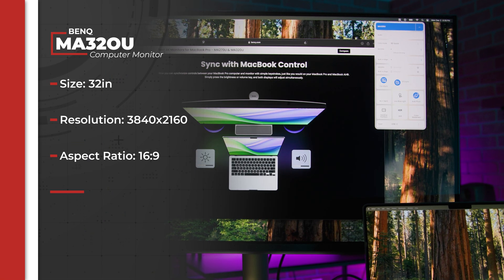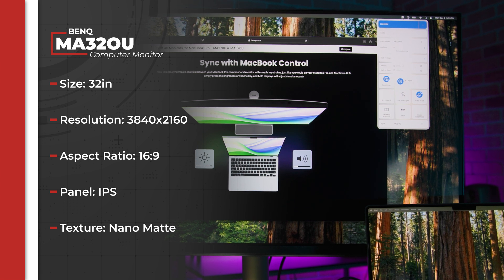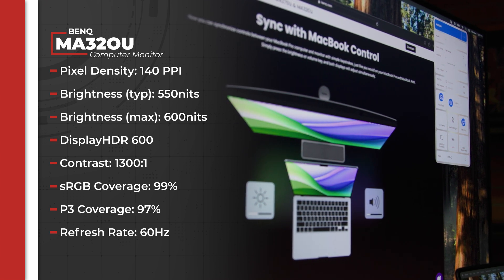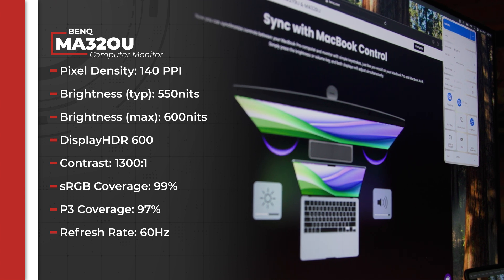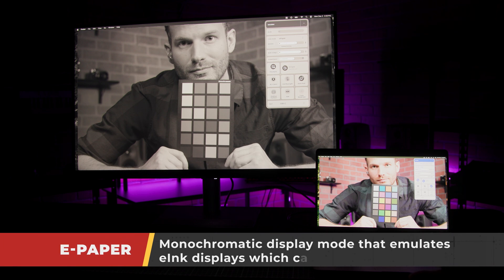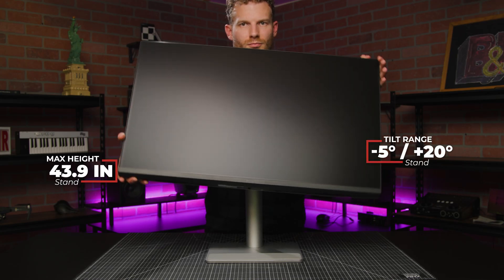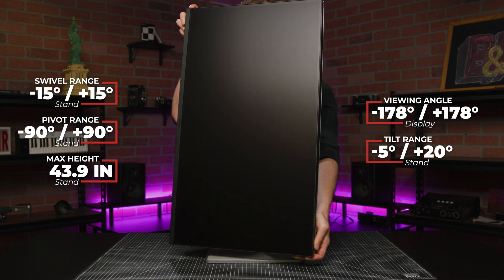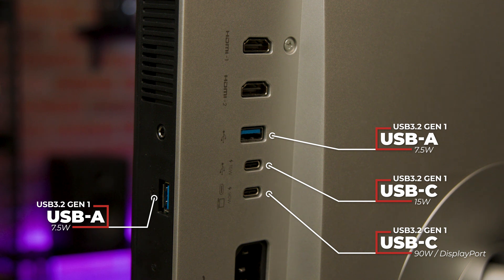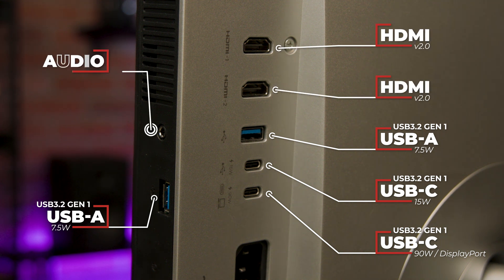The BenQ MA32-OU is a 32-inch UHD 16x9 IPS display with a nano matte screen. It has 140 pixels per inch, a peak brightness of 600 nits, a contrast ratio of 1300:1, 99% sRGB coverage, and 97% P3 coverage. There are eight color profiles, but most folks will stick with the M-Book setting, which is the default. The included stand has a max height of 43.9 inches, can pivot 90 degrees, and can swivel 15 degrees in either direction. Ports include one USB-C with 90W power delivery and DisplayPort alt mode, another USB-C with 15W power delivery, two USB-A 3.2 Gen 1 ports, two HDMI 2.0 ports, and a headphone jack.